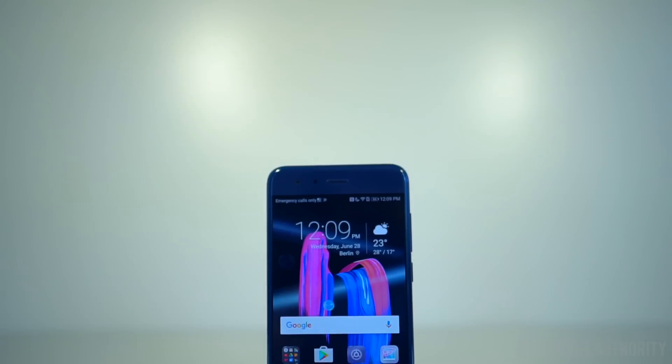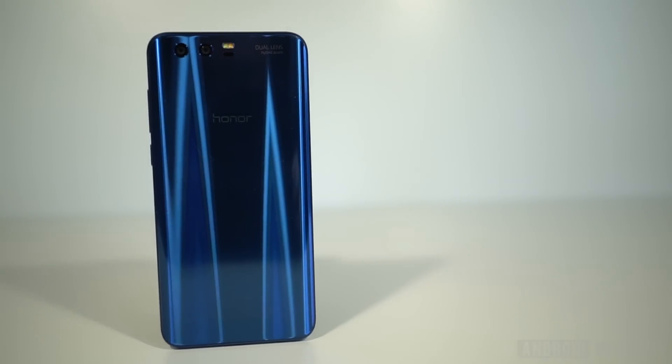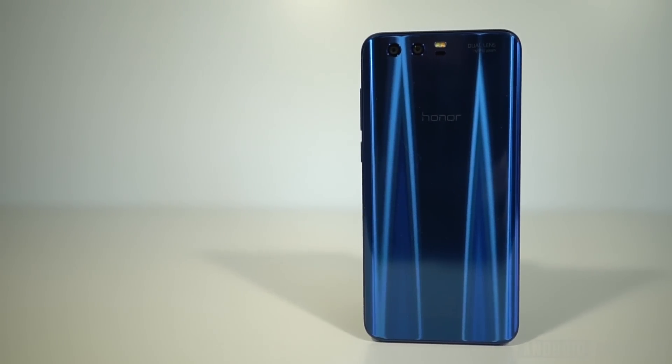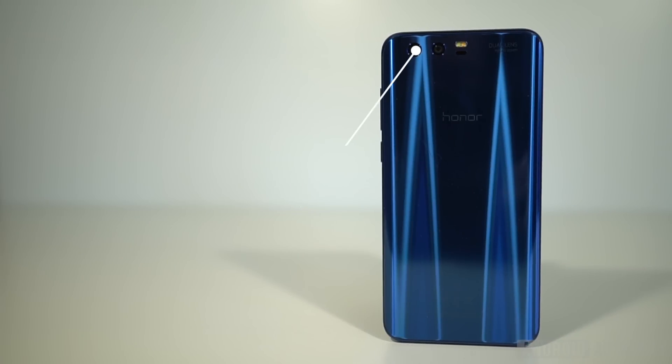Honor has remained remarkably gimmick-free over the years, so while other companies have gone in search of the next big thing, Honor has instead focused on providing a solid core experience. The upshot of a distilled smartphone experience is that Honor has also managed to keep its prices down. The Honor 9 continues that tradition starting at €449 in Europe, although there's currently a deal to get a 64GB Honor 9 and an Honor Band 3 fitness tracker for €429 or £379.